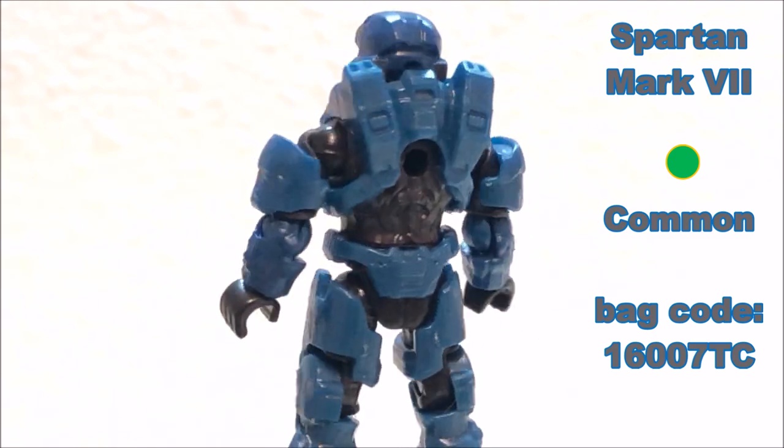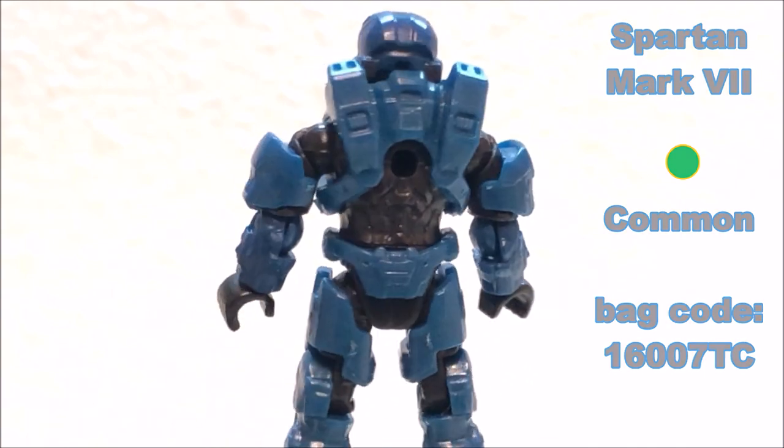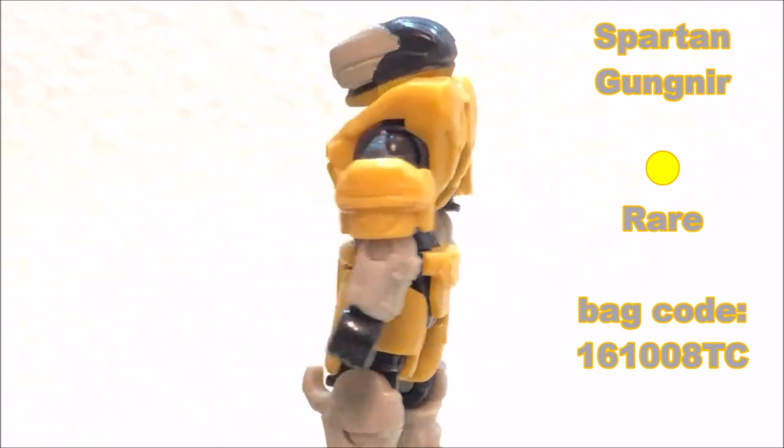Next, another common figure from the series — it's the Spartan Mark 7. We have black for the inner suit, metallic blue for the armor, and then black again for the armor detail. The last common figure in the series is the Master Chief in the active camo parts effects, and this one is crystal clear for all parts.